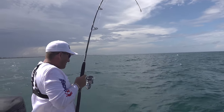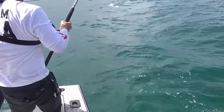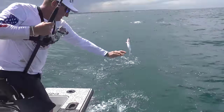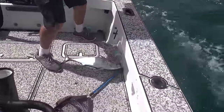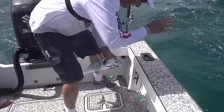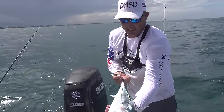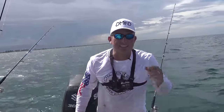Woo-hoo, boys. We did it. Hopefully if I can land this sucker, I got my bonita — on the guppy rig. There she is, ladies and gentlemen. We came to the rock pile with one thing in mind: doing a bonita catch, clean, and cook. The catch part is done. Let's ice them down and we'll see you at the cleaning table.